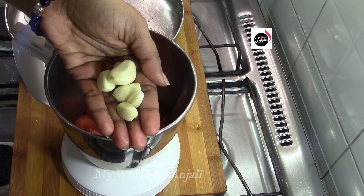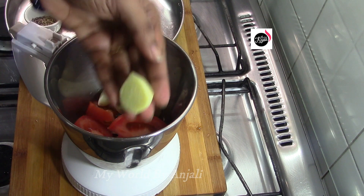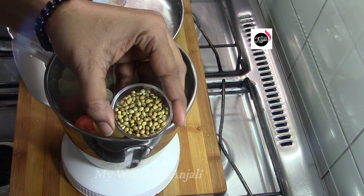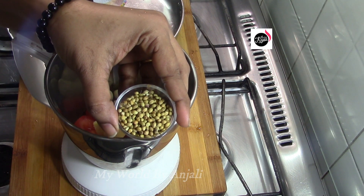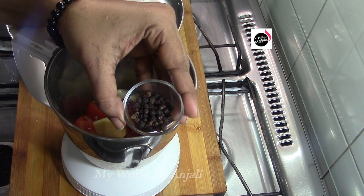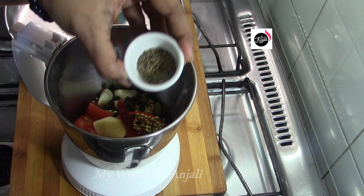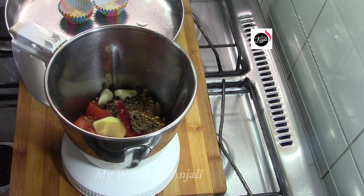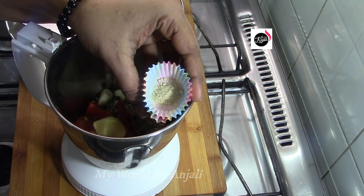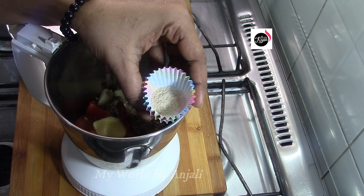Now we will pour the sands into a small bowl. Pour them in a large piece and use the green color. Pour 1 tablespoon of chicken and green color. Add 1 tablespoon of cream. Use 6 tablespoons of chicken. Use 1 teaspoon of cream. Then we'll mix the pot in this place. Mix 1 teaspoon and add 1 teaspoon.